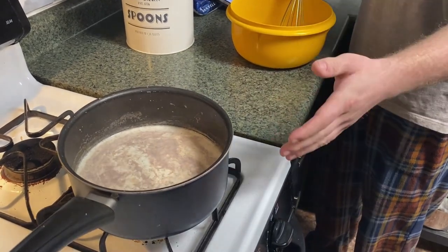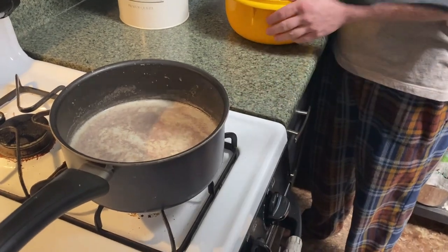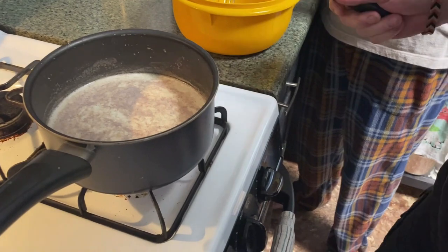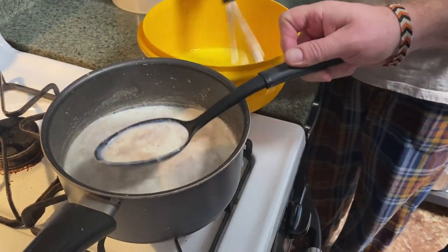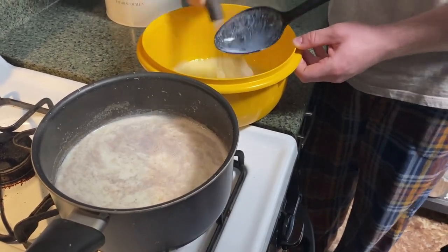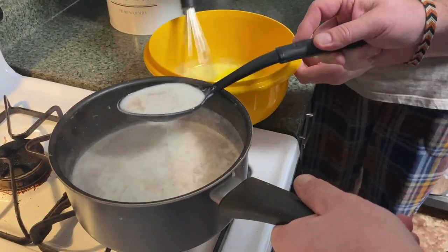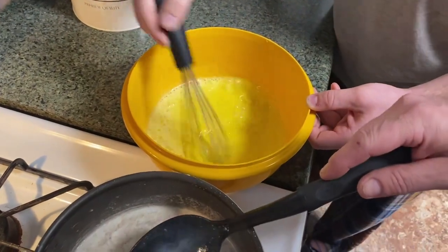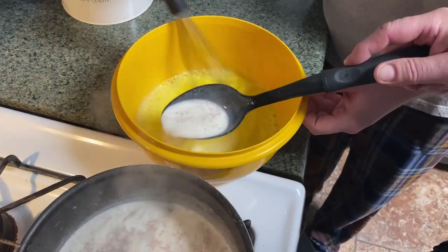All right, we're back. We got our simmering milk mixture and I'm still whisking these eggs. Now we're just going to start adding big spoonfuls of that into here. Oh, it's getting runny — we're gonna cook those eggs! Hope not — we gotta eat it.